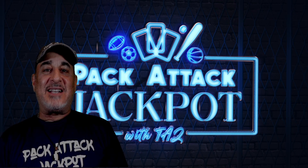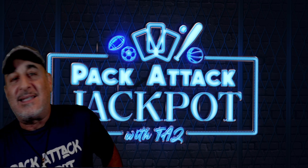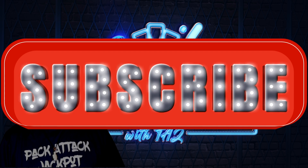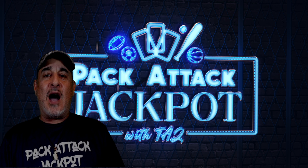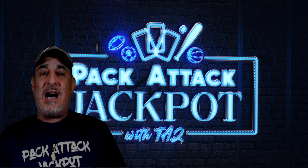Welcome back to the Pack Attack Jackpot. This is a special video I wanted to put out today. I already posted my Wacky Wednesday video, but as soon as I was done, I found out that Davin Adams has posted a one million dollar bounty. My thumbnails are not clickbait — it is the truth. Who wants to be a millionaire? One million dollar bounty on the Connor Bedard Young Guns Outburst Gold one of one.